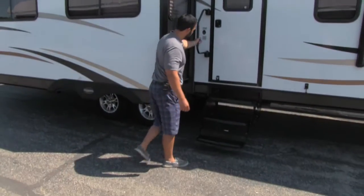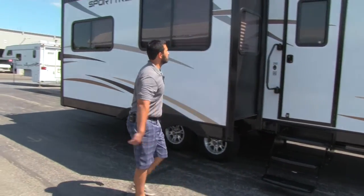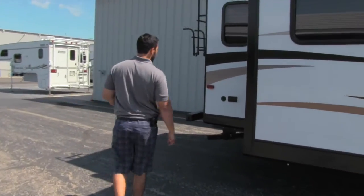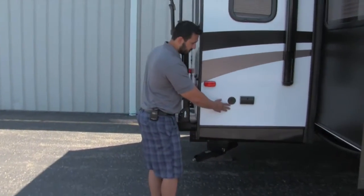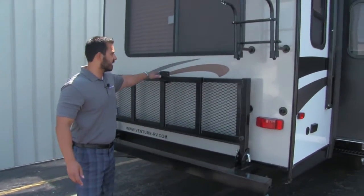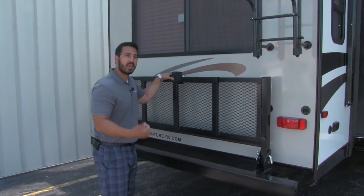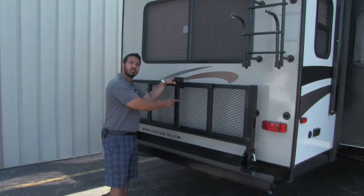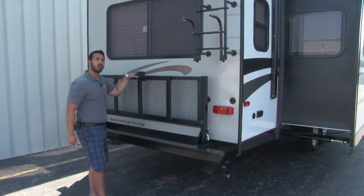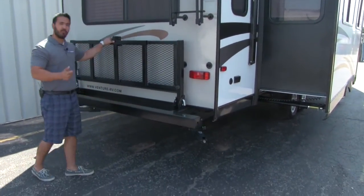You're also going to have three steps going into the coach with a nice easy grab handle — the steps are nice and low to the ground. The unit also has a hookup for a TV, cable, and electrical outlets on the exterior. One feature I really love is the bike rack and storage tray. It won't void your warranty because it comes straight from the manufacturer. In order to have it installed, they actually upgrade the entire frame at the factory, making it stronger and more durable — it's also huck-bolted on there, which is superior from a construction standpoint. The tray drops down so you can put bikes or anything else on there.